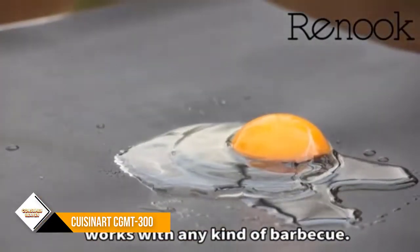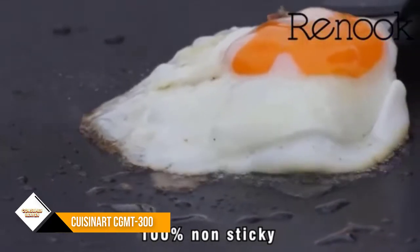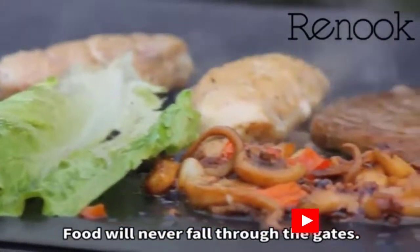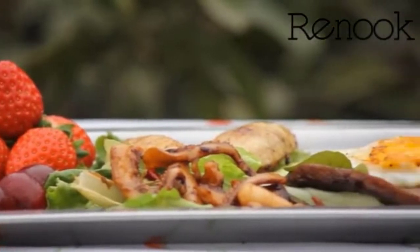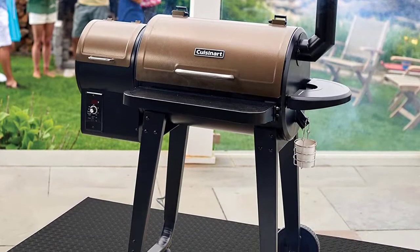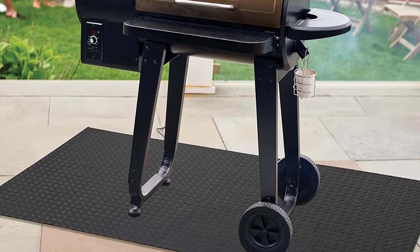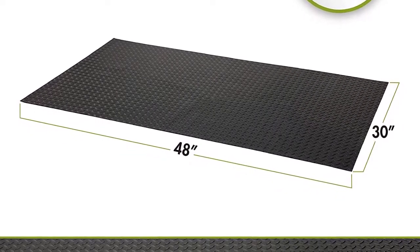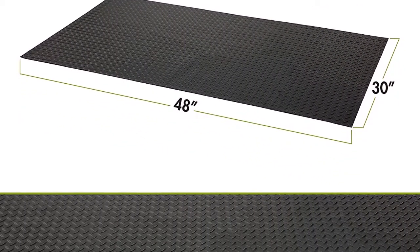The thick and durable PVC mat weighs more than 10 pounds and has non-slip treads to keep grills in place. Protect your deck and patio from grease, spills, and stains with the Cuisinart 65-inch by 35-inch premium deck and patio grill mat. This non-slip mat measures 65 inches by 35 inches, fitting most grills, smokers, and griddles. The weather-resistant material allows you to keep it outdoors all season long.